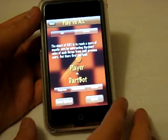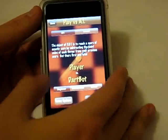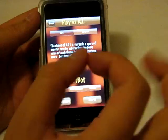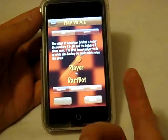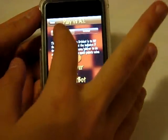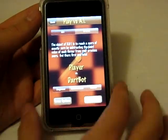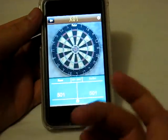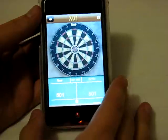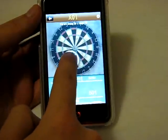The object of x01 is to reach a score of exactly zero — you start with a certain point value and work down until you get exactly zero. There's also a game called Cricket on here, and I don't know Cricket but I know it's a famous dart game. I'm just going to do the normal gameplay where you go down to zero. The controls are a bit tough to figure out at first, but very easy once you get the hang of it.